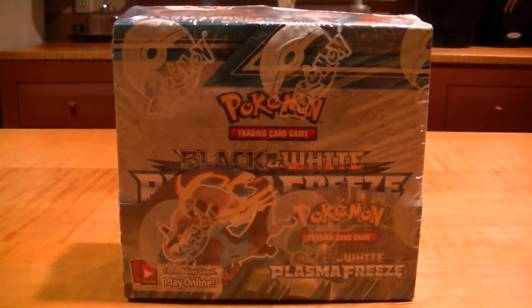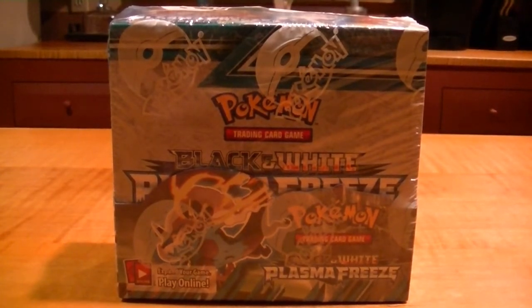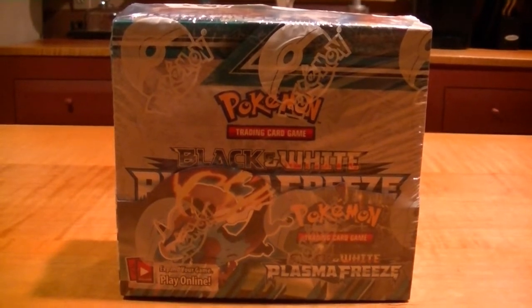Hello, everyone out there. Welcome to another edition of Toys to Men.